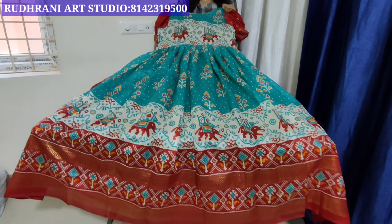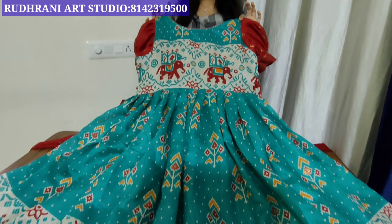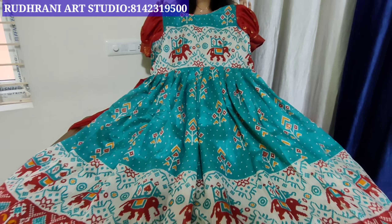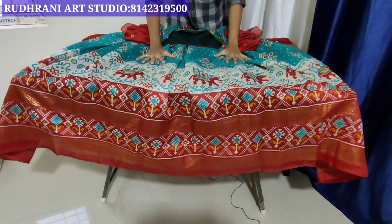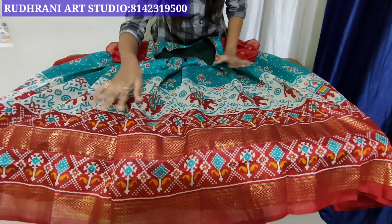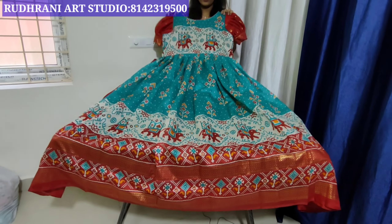We have 8 color combinations. We have a sky blue and sea green mix. We have a border of almost 15 to 17 inches, and we have a tie-dye model with a batch of two color combinations.